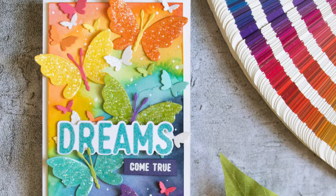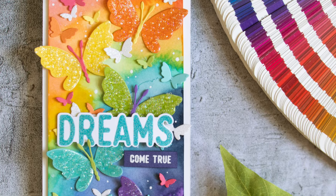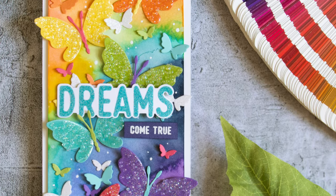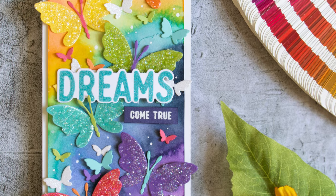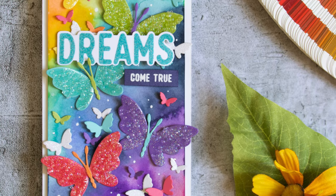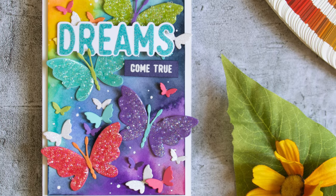I finished off this card by adding these butterflies onto a colorful panel that I had watercolored, and I also used a bunch of colorful butterflies that I die cut with the flickering butterfly die. There are some sentiments from the Yes You Can Simon Says Stamp and CZ Designs stamp set.